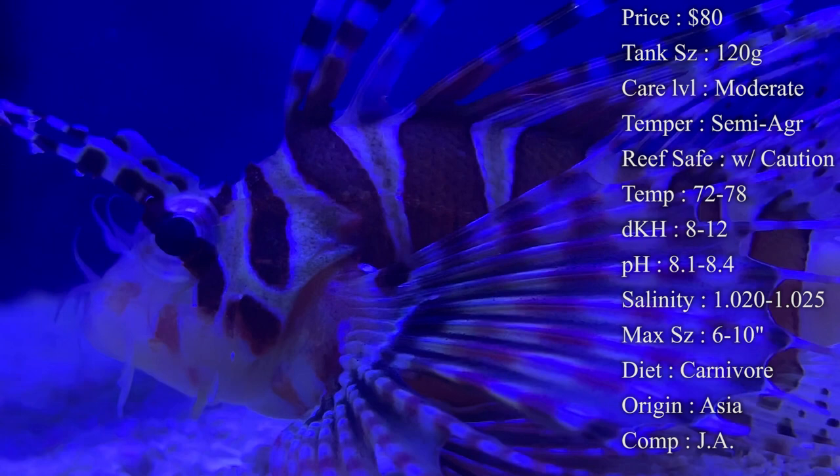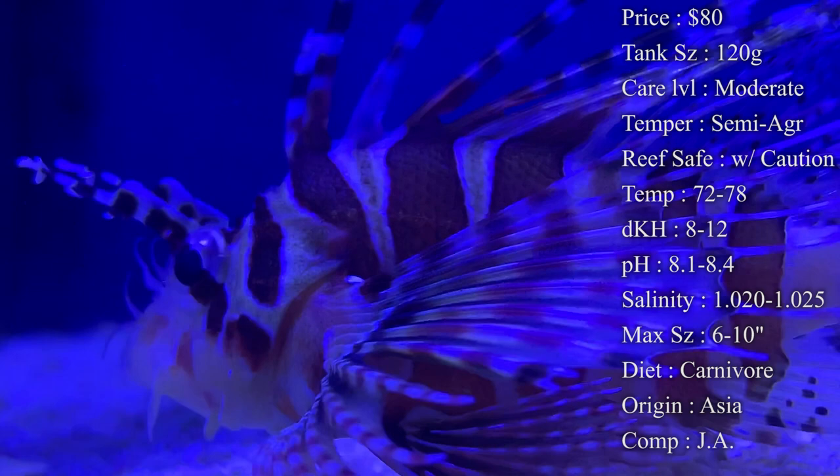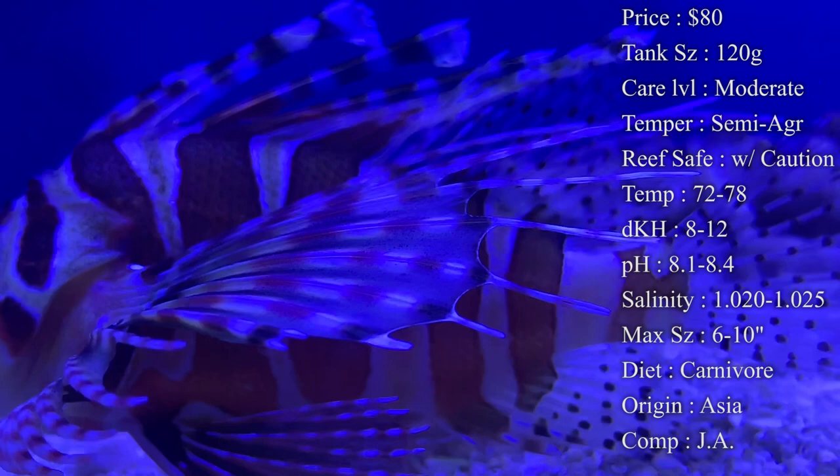Max size varies a bit with dwarf lionfish — they can sometimes grow bigger than you thought and sometimes stay smaller. Basically going from about six inches to ten inches is the range for how big the zebra gets by the end of its life.